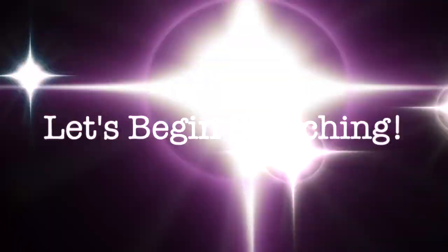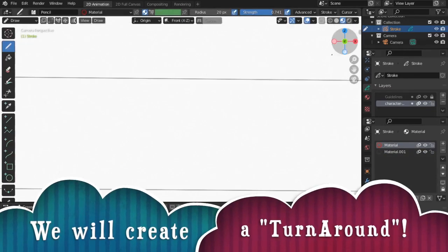Let's begin sketching. We will create a turnaround.